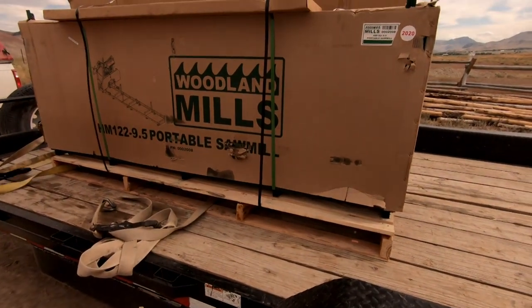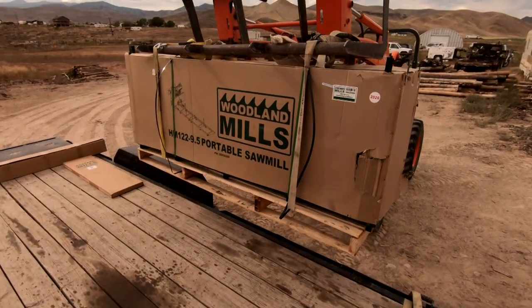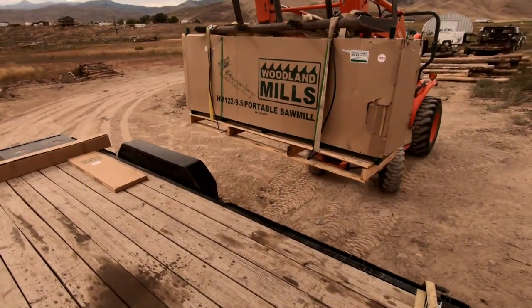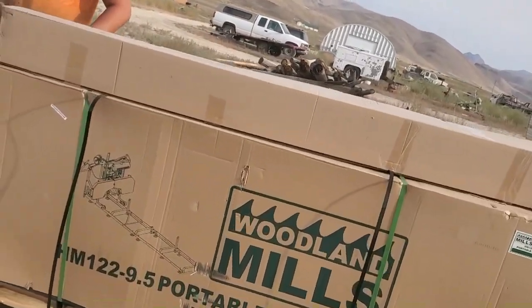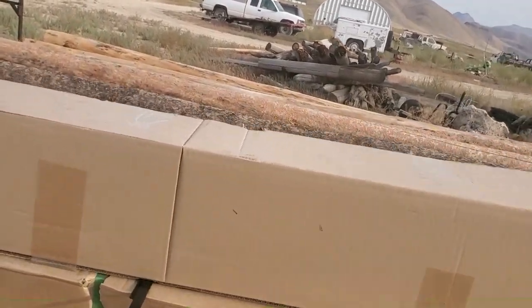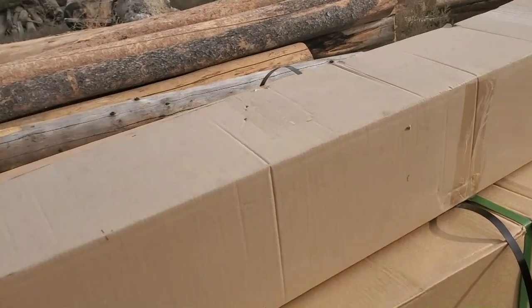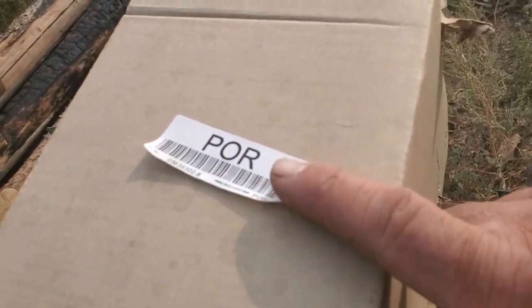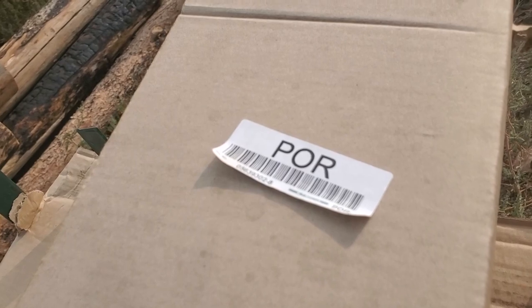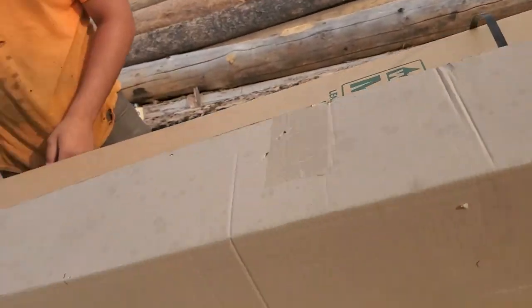We're going to try to get this unloaded off the trailer and get to working on putting it together. Now that we got the mill unloaded, time to break her open and see what we got inside. Austin over here pointed out they're making fun of us with their little sticker calling us poor — we're poor anyway. Let's get her open.